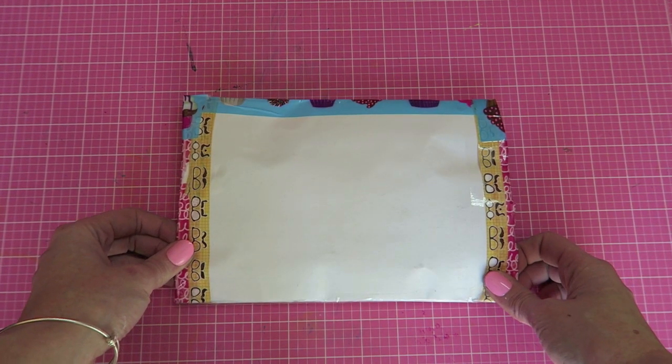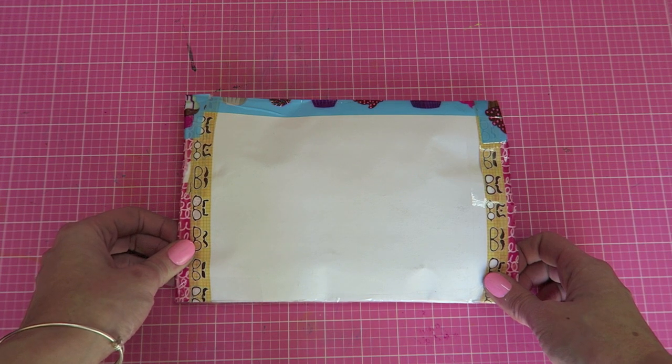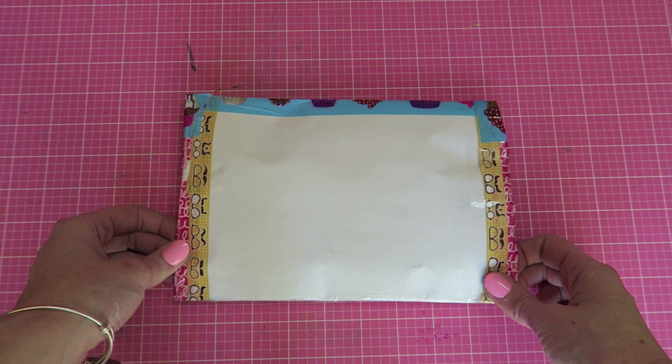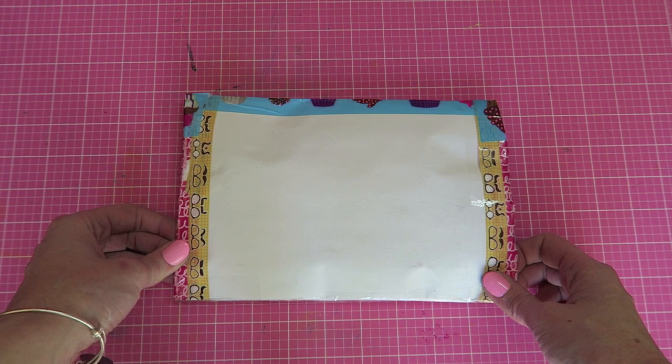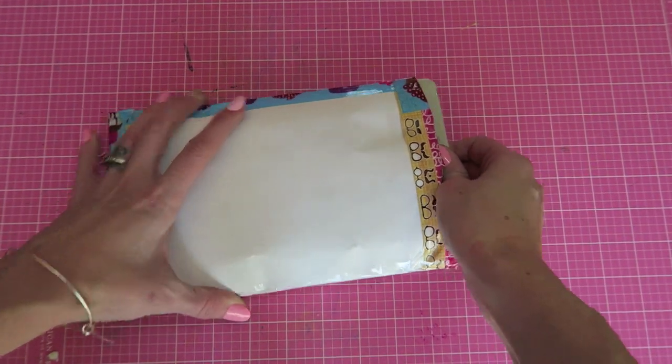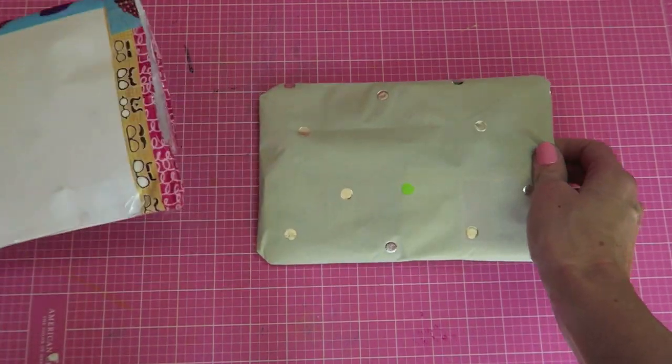So this is some pen pal mail from a girl named Kawana and she had contacted me and asked about doing a swap a while back. And so we finally had sent each other's out. Very excited for this.